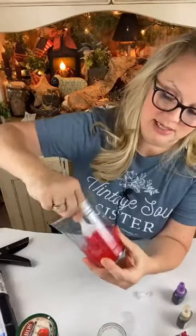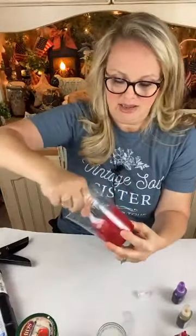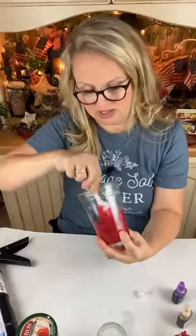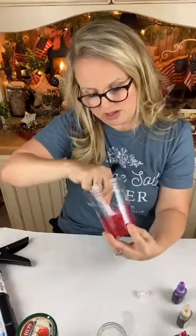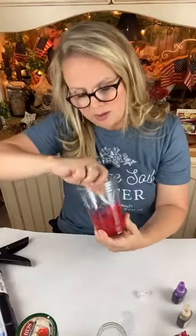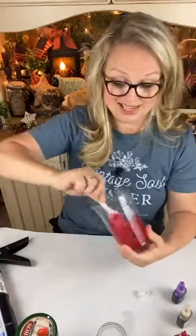I like using these clear cups because you can kind of see what color you're going to get. Depending on the size of your jar will determine how much of this you really need, but you want to get your color evenly distributed for sure because you're going to coat the inside of the jar — the inside of the jar.